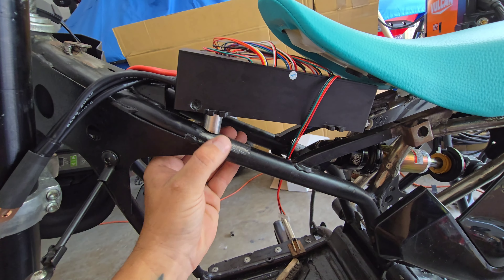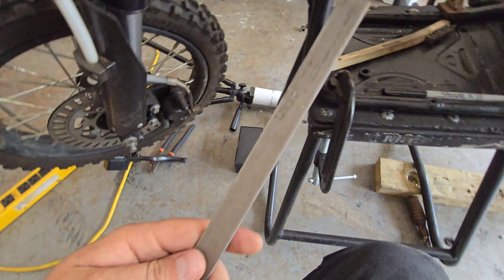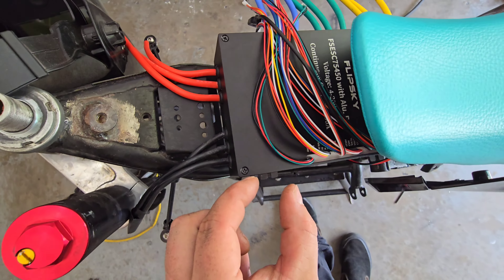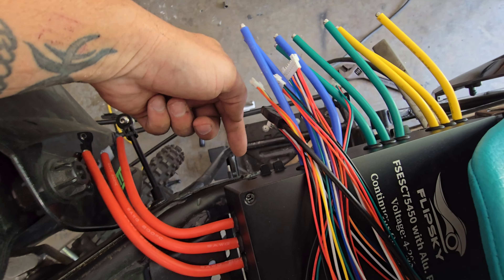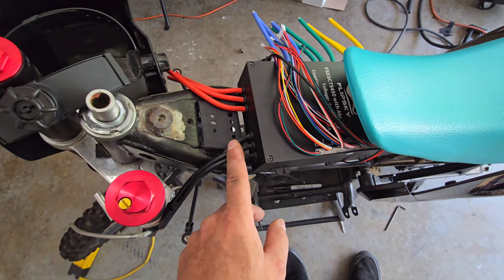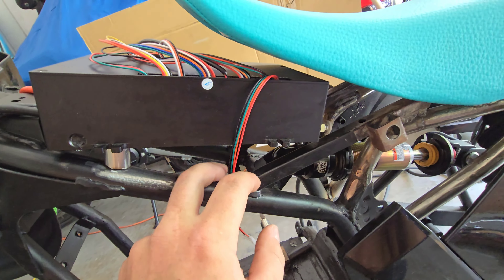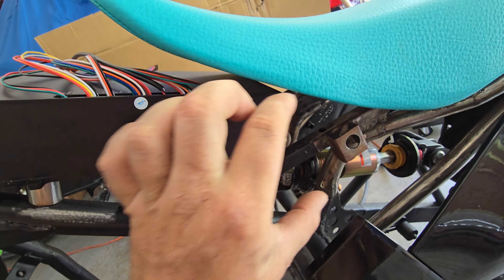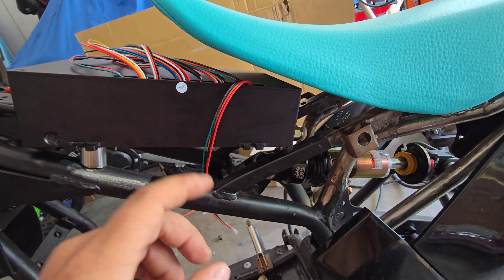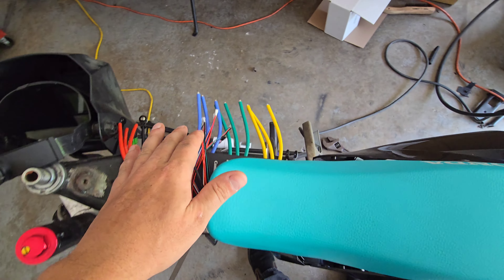I'm going to weld these little standoffs on and put a little piece of strapping across so something like this - it'll poke out and we can bolt it on these little tabs. The strap will run straight across, I'll have another standoff over here and bolt that down. I'll probably cut away a lot of this so I can run the positive and negative and loop them straight down. I've got to route my wiring carefully because a lot of this you'll be able to see through the plastics.